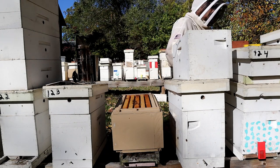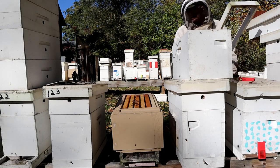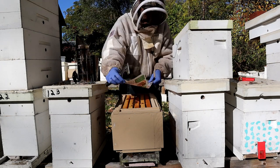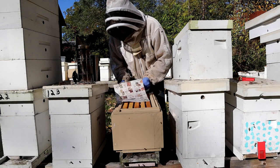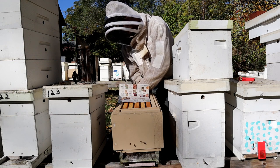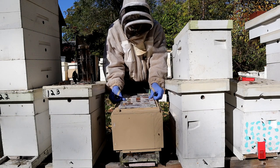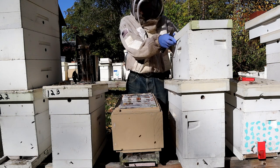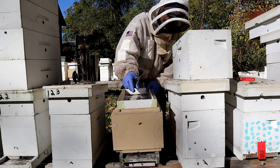Let me get a sugar shim here. Set this box right on the sugar shim. Now just put sugar on top of them. I just tear the newspaper — make it a little short on the ends, they'll chew holes in it. Each end's got about three quarters of an inch ventilation. Now we just put a sugar shim on it.